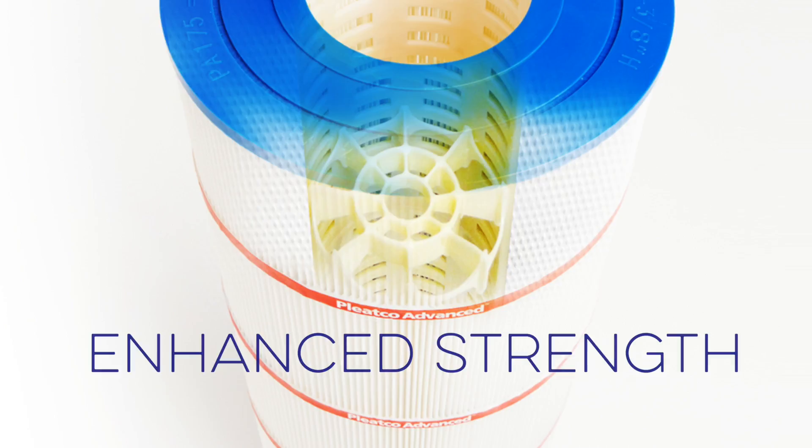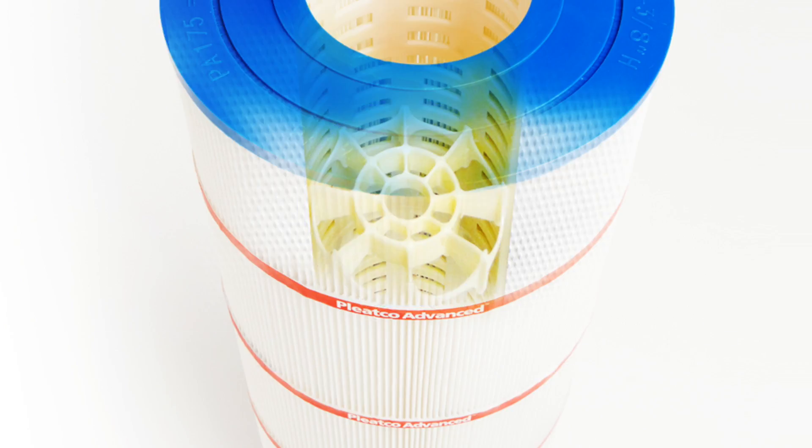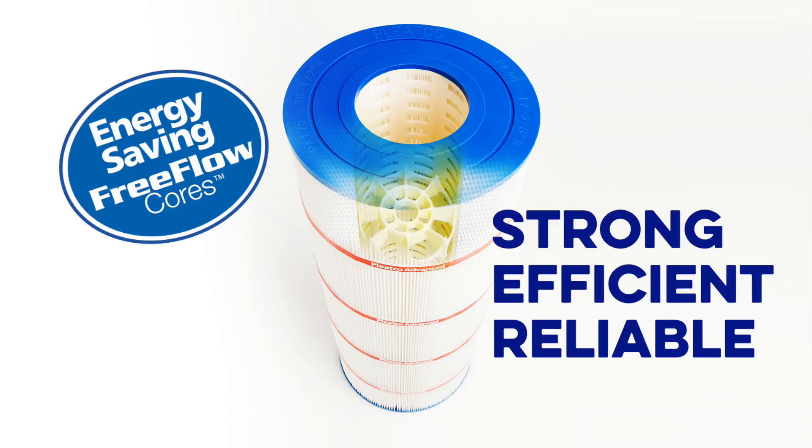Also, in order to enhance the strength of Pleatco pool filter cartridges, we put in an extra core support for the high-pressure environment of the pool filter tank. This keeps the cartridge strong, efficient and reliable.